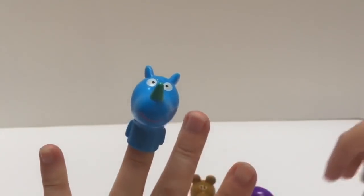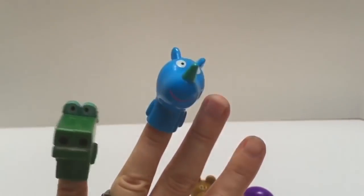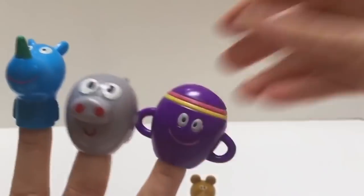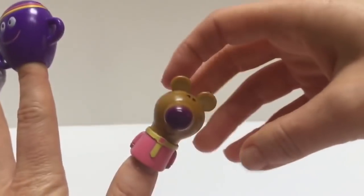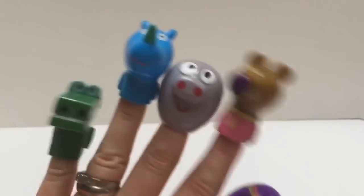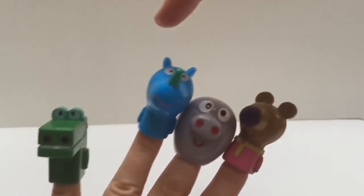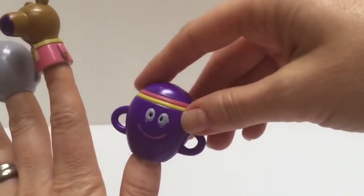Let's take out our squirrels and put them on our fingers. First we'll put on Tag, then Happy, next Rolly, then Betty, and Nori. Will Nori fit? Just barely — let's switch Nori with Betty. Count the squirrels with me: one, two, three, four, five squirrels.